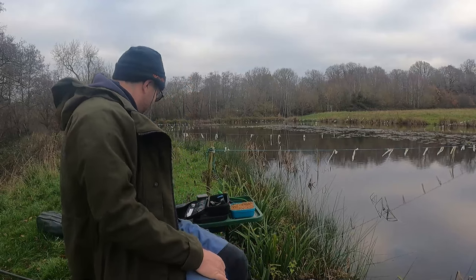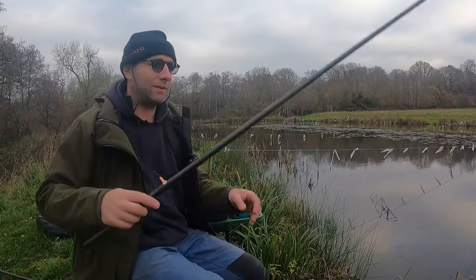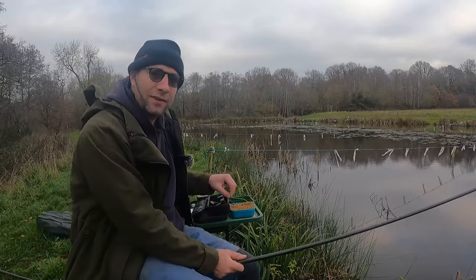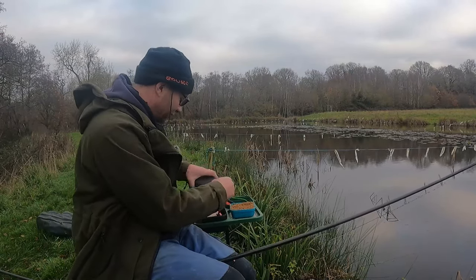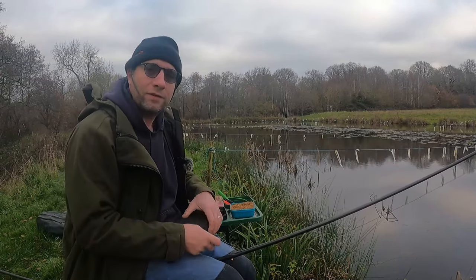I don't do a lot of pole fishing, but I do quite enjoy it. I came down here the other day and totally blanked perch fishing. I don't do any still waters. And the river the other day was totally flooded. So I was like, oh for goodness sake, let's try and do something a bit different. So we're going to do a bit of pole fishing.